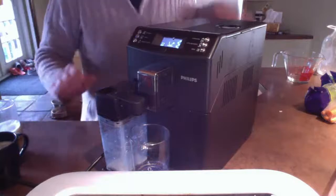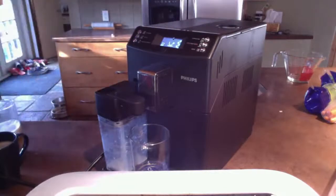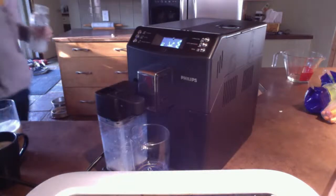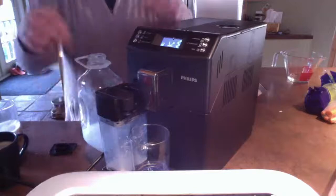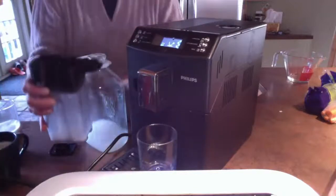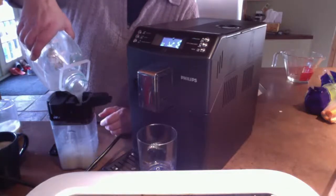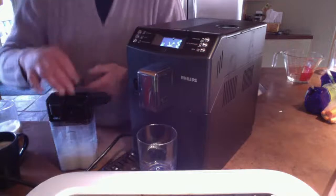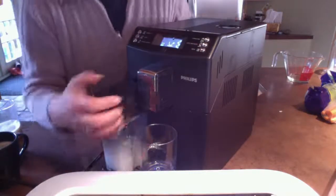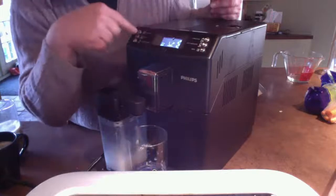I don't have quite enough milk in here so I'm going to fill it up. It's really easy to fill up — you just take the lid off, this comes out. So I'm going to make a cappuccino so you can get the idea. Automatic — and press.